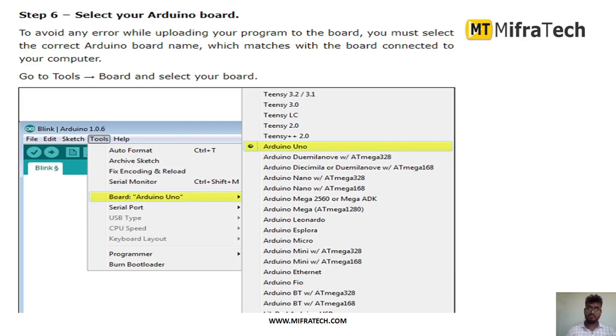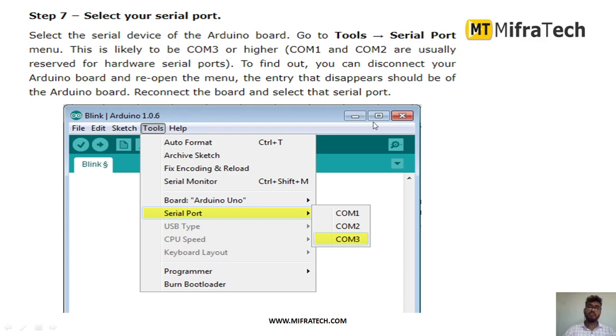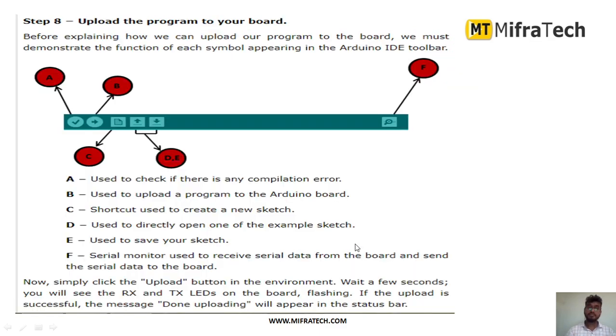After selecting the board, we have to select the port — the COM port for which you have connected the USB cable to your system. Whenever you connect the USB, the system will show the corresponding serial port. You can see some COM port listed. Select that. After that, write the code and upload it to the Arduino UNO microcontroller.